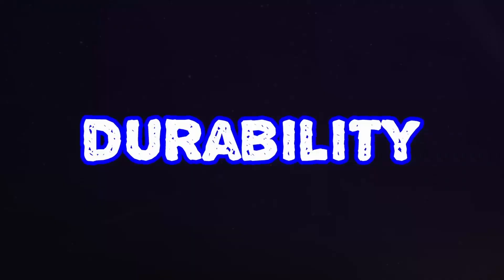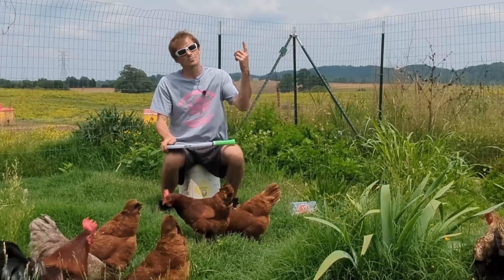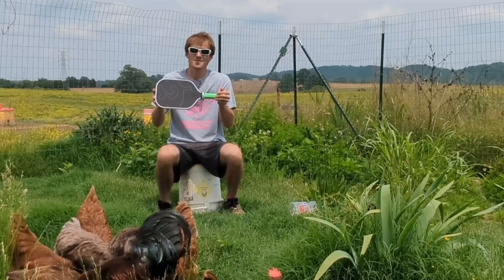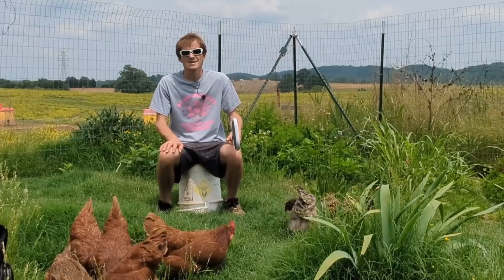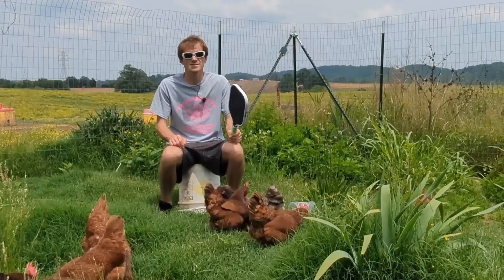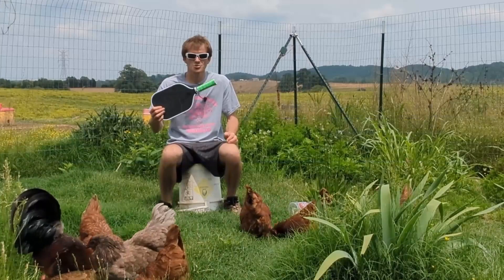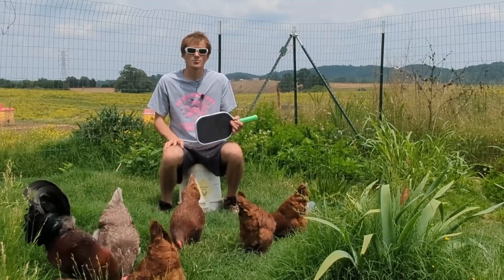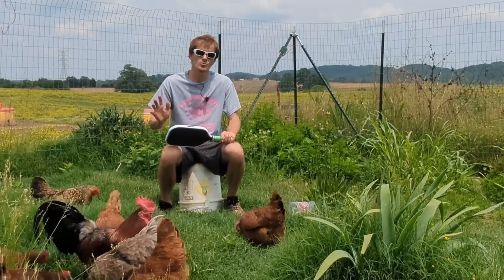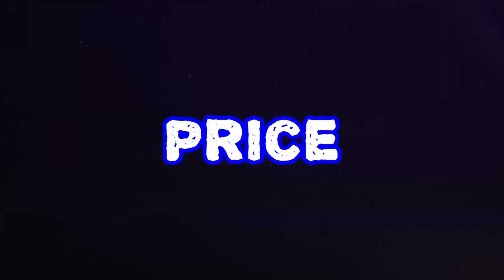In terms of durability, I tried to break four different paddles in my unibody design video and this one was not successful — meaning it's pretty durable. You're not going to have to worry about it snapping at the handle like some other paddles. When it comes to customization, I added an over-grip as I do with every paddle. With these elongated thermoformed foam edge paddles, I don't like adding lead tape because they're already pretty heavy in swing weight — I prefer lead tape only on the throats of hybrid and standard shape paddles.